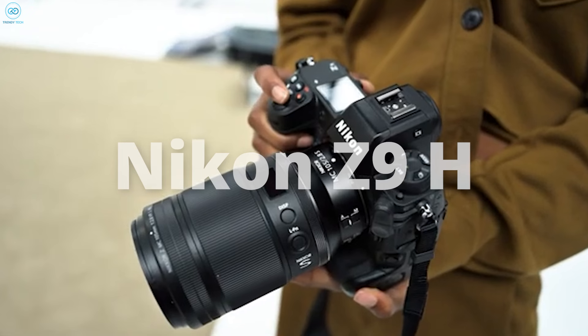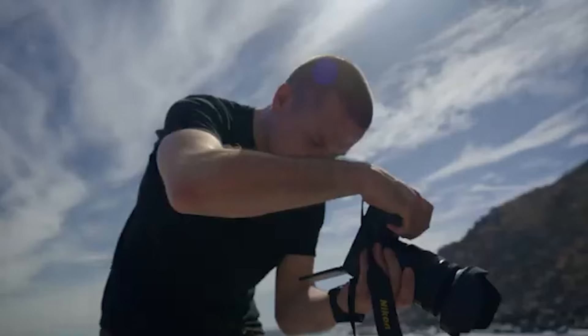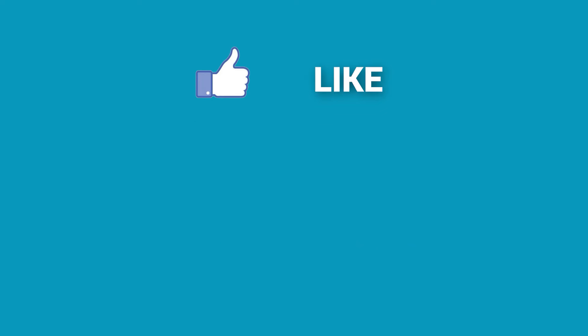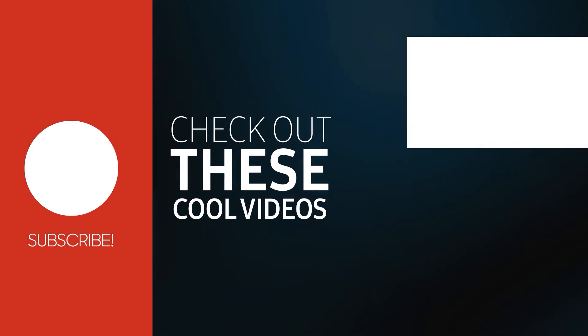That's all about the upcoming Nikon Z9H. Do let us know what you think about this. Don't forget to like, share, subscribe, and hit the bell icon if you want more content like this on your feed.